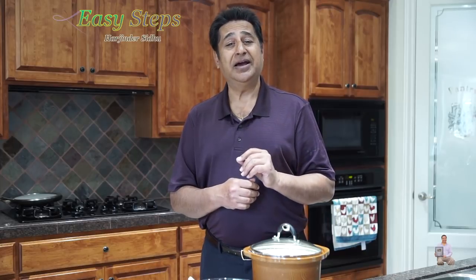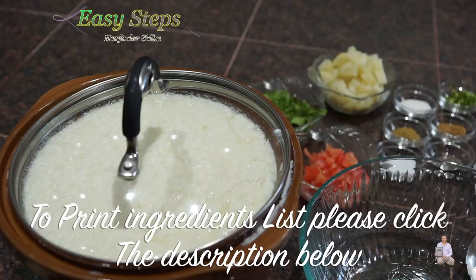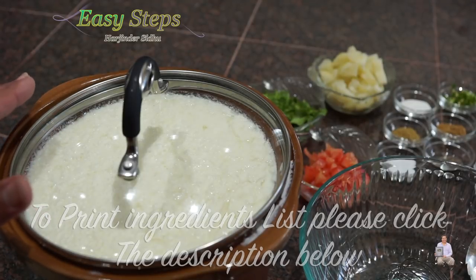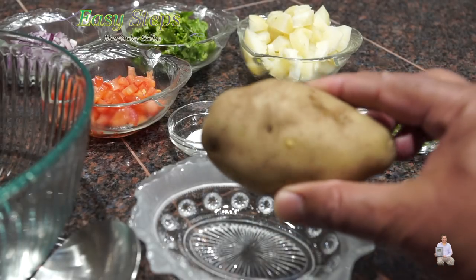Without wasting any time, let's start with the ingredients. To make aloo raita, we need dahin — curd — and this is homemade. How do I make dahin? I have posted a video on my YouTube channel, please check it out — how to make dahin in easy steps. I'm going to use aloo — potato.